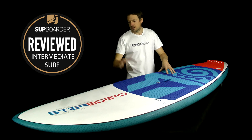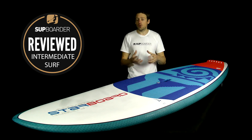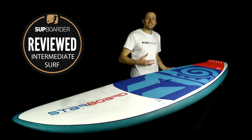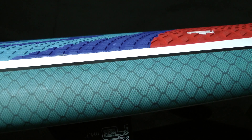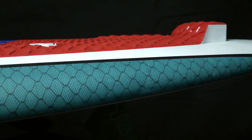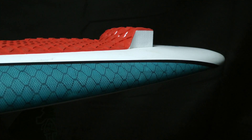Looking at the rails: the board is 4.3 inches thick with 140 liters, so there's a lot of volume for its length. The rails are thick, but they don't hinder performance at all — there is no bouncing or bogging. The rails are relatively sharp over the last two feet, which really adds bite on the wave face and gets you out of situations that some bigger boards simply wouldn't manage.